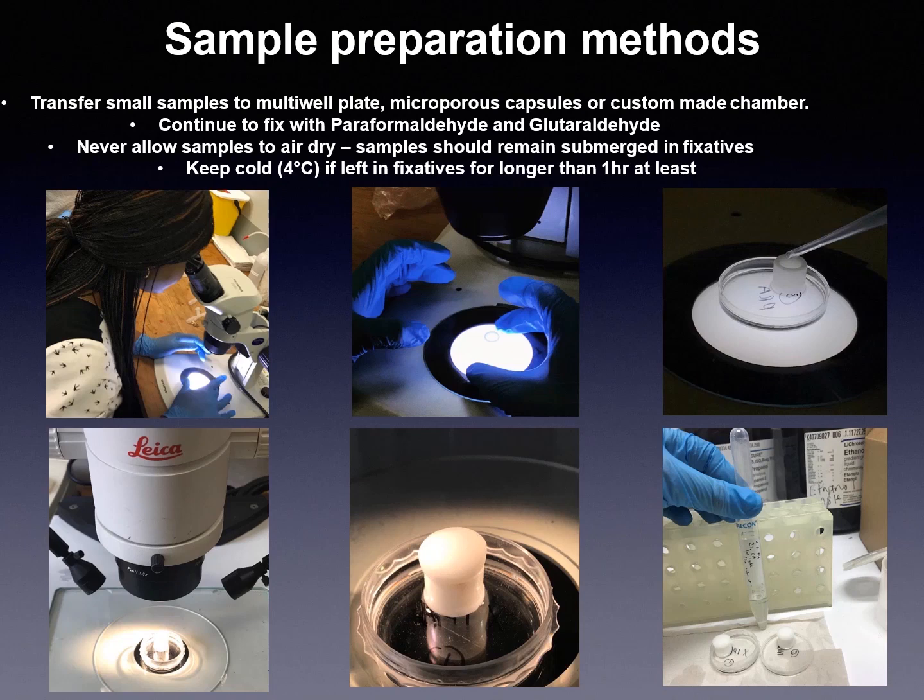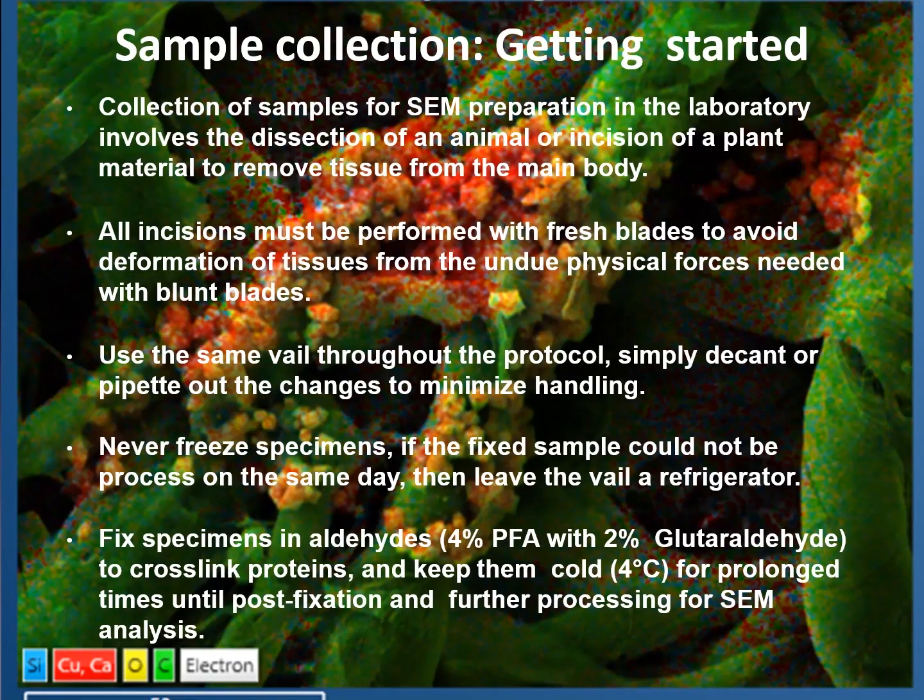Sample preparation methods: the sample can be transferred into a small multi-well plate or microporous capsules for a custom chamber. Continue to fix with paraformaldehyde and glutaraldehyde. Never allow the sample to air dry. Samples should remain submerged in fixative and kept cold at 4 degrees if left in fixative for longer than an hour.